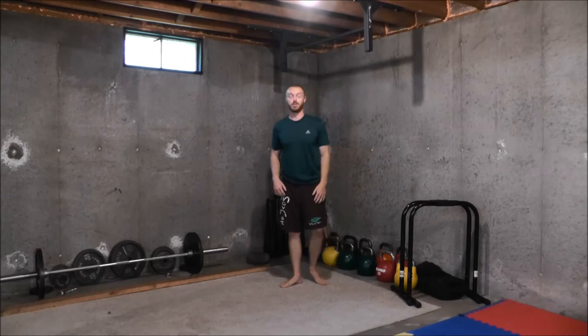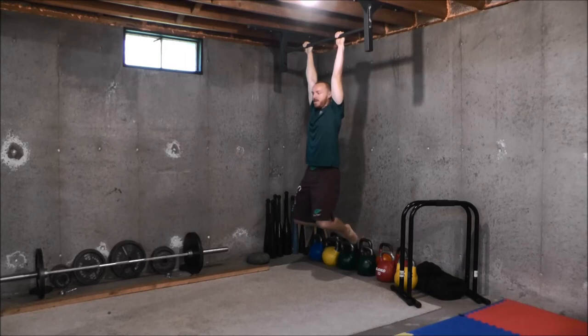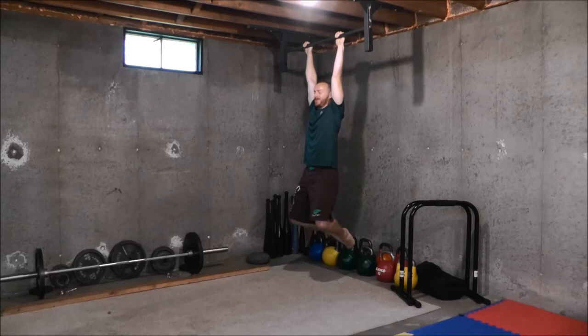If you don't have the space — maybe you have a lower pull-up bar, a door frame pull-up bar, or maybe you're just really tall and you can't hang without touching the floor — then you're going to have to bend your knees. This is not an optimal position for strength and power generation, but doing pull-ups and chin-ups with your knees bent is a lot better than not doing any at all. What you're going to focus on here is contracting your thighs and your glutes, keeping your thighs together, and maintaining that throughout the full range of motion.